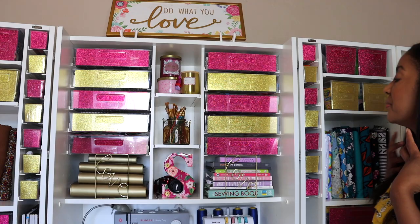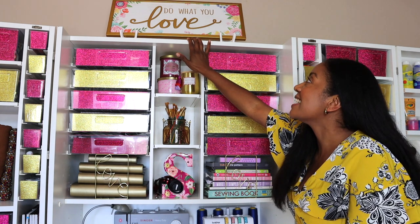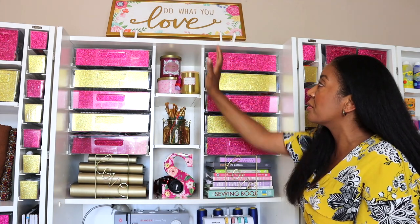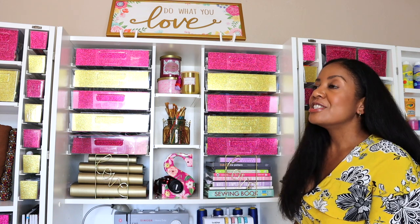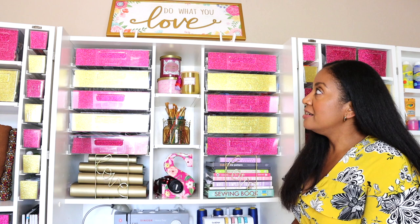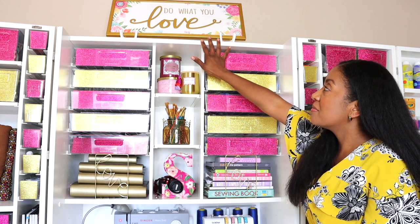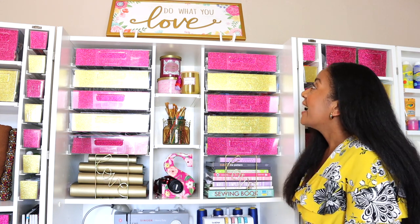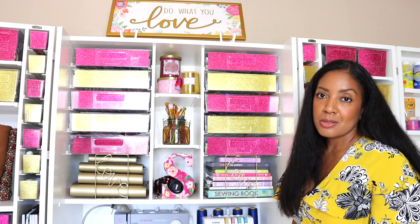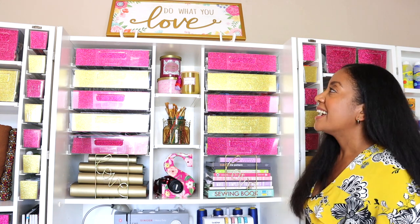Now we're moving to the center section. Up here I have a sign from Michaels that says 'Do What You Love' with beautiful flowers in gold and pink — one of my favorite combinations. Every time I look at it, it reminds me that this space is beautiful just for me to do what I love. I found it while browsing Michaels and just knew it would be perfect.